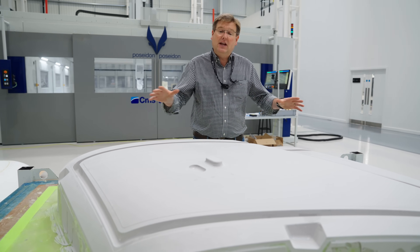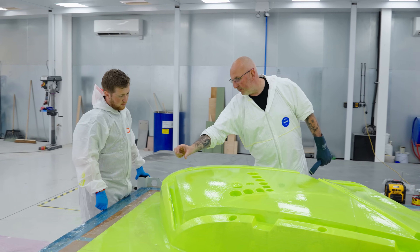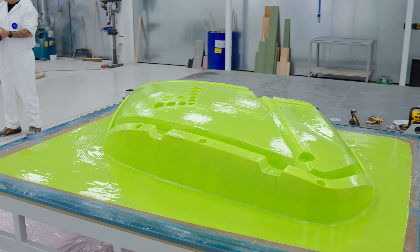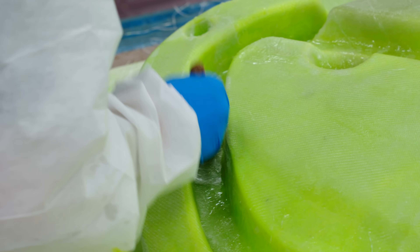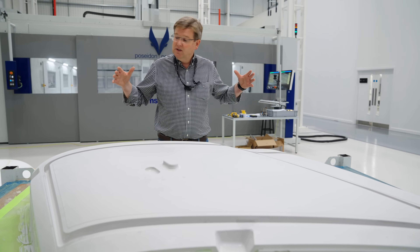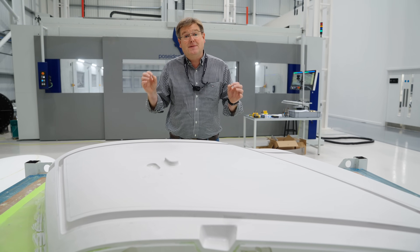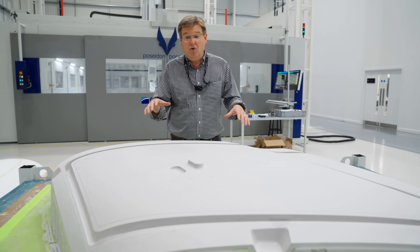This encompasses a lot of the research and development conducted over the last 18 months to two years, where we've extracted techniques from large composite structures such as boat building and fused those with the level of integrity and production quality needed for aerospace applications. What you can see in front of us here is essentially a production intent pattern for one of the forward passenger side doors.